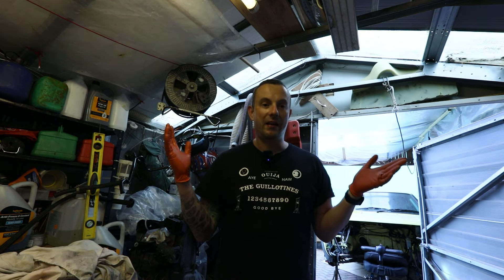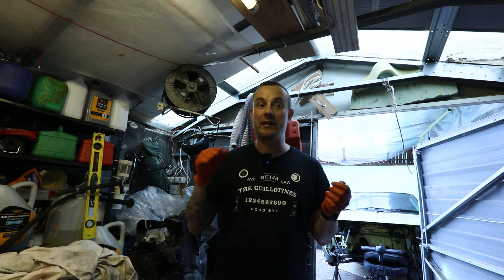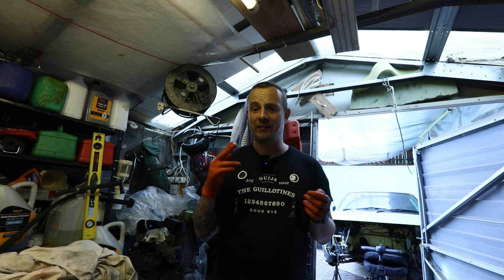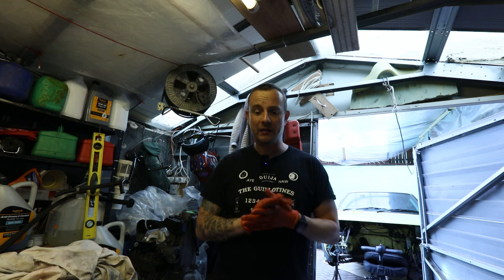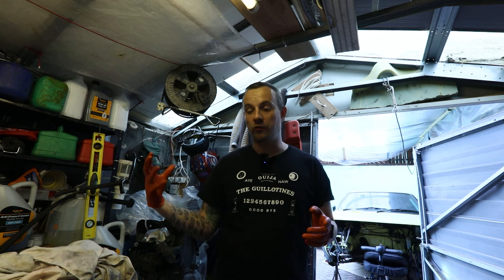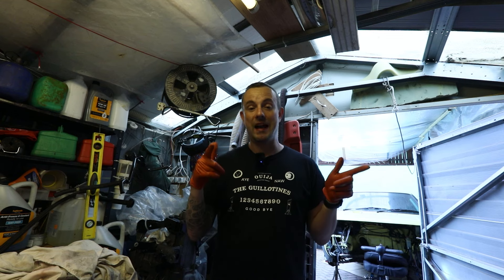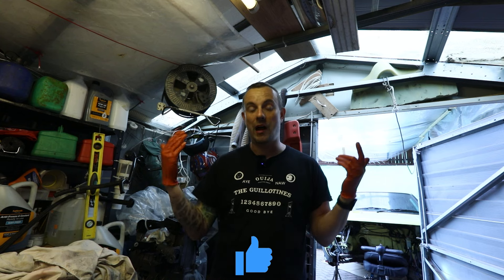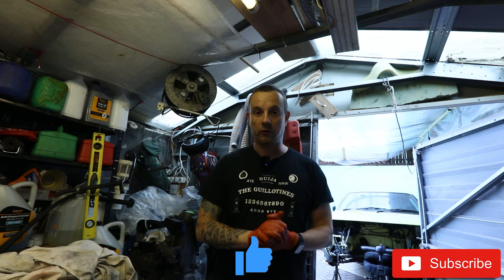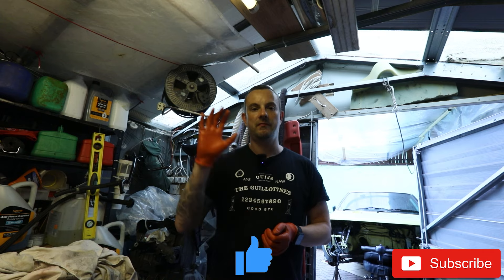Okay so there we go — that's the engine rebuild completed. It does turn over but it's very very tight; I'm not sure if it should feel that tight to turn over. The next job will be to start building the clutch side of it and get the clutch and gearbox back on, and then hopefully get it back in the car. If you found this video useful please consider dropping a like, clicking subscribe, leaving a comment. Thanks for watching — see you in another video soon.